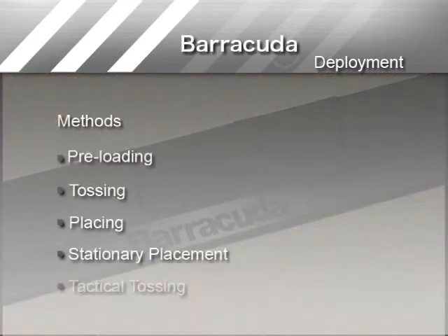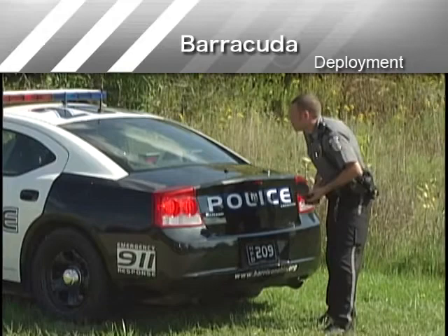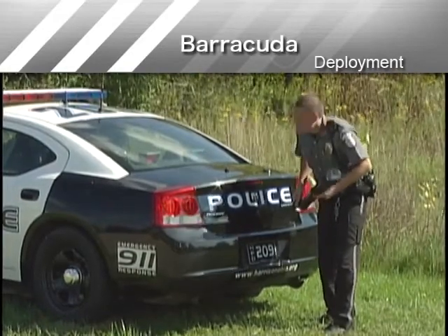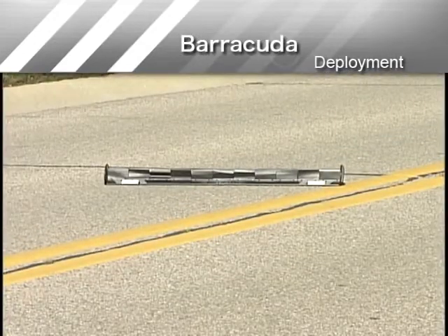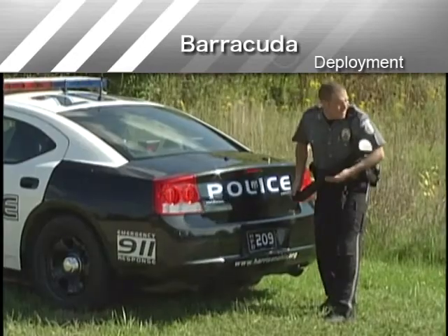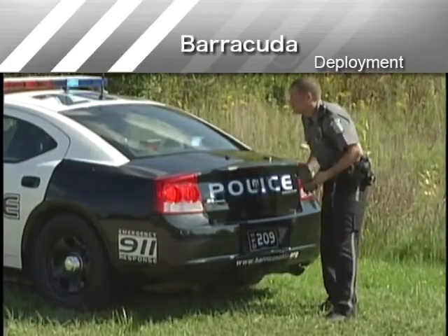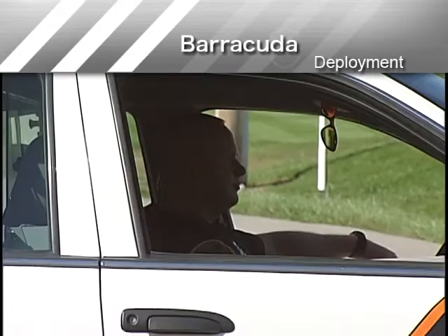The other four methods of deployment presume that Barracuda is stored without being preloaded into a sleeve. The tossing method should be used when the time of deployment versus the time of impact is imminent. When you toss a Barracuda, it should land perpendicular to the target vehicle. The rollover end caps will ensure the proper side of Barracuda is facing the road surface. Use extreme caution with this method, keeping in mind that the driver of the target vehicle may take evasive action to avoid striking Barracuda.